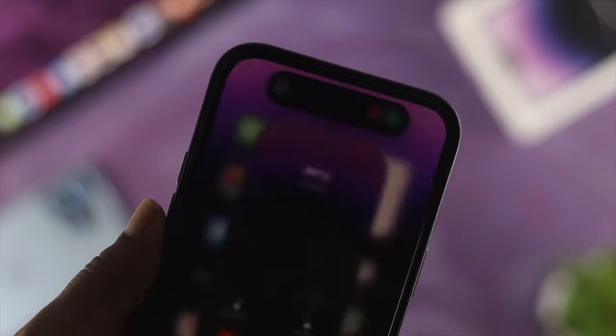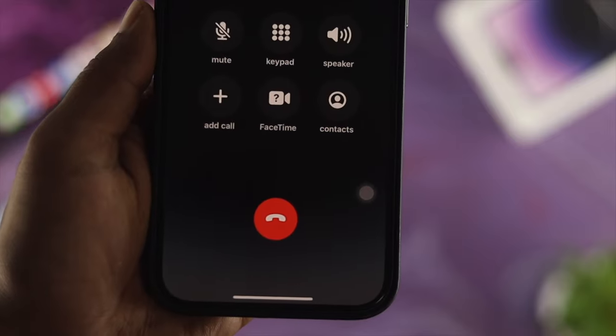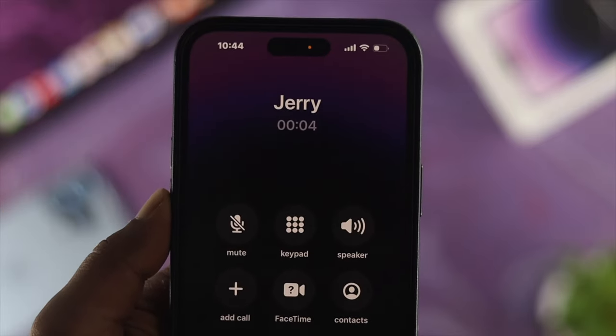Welcome back to this channel. Today's video I'll go ahead and talk about how to enable or disable the auto answer calling features on your iPhone with iOS 16.